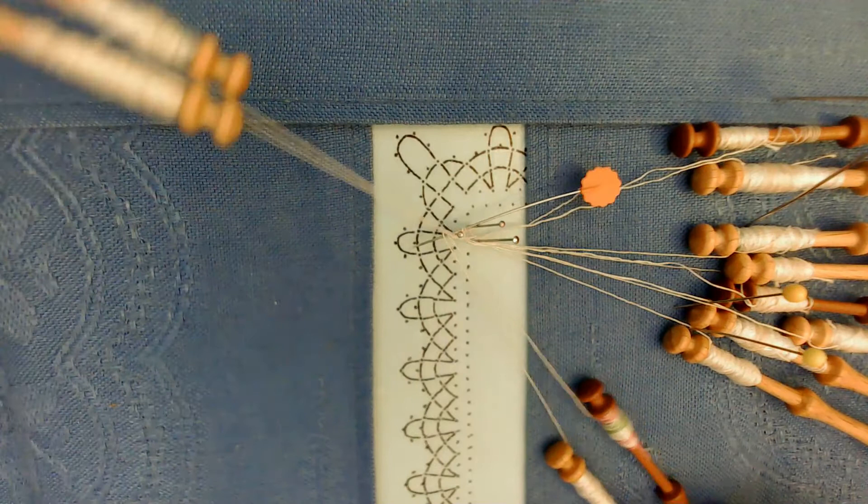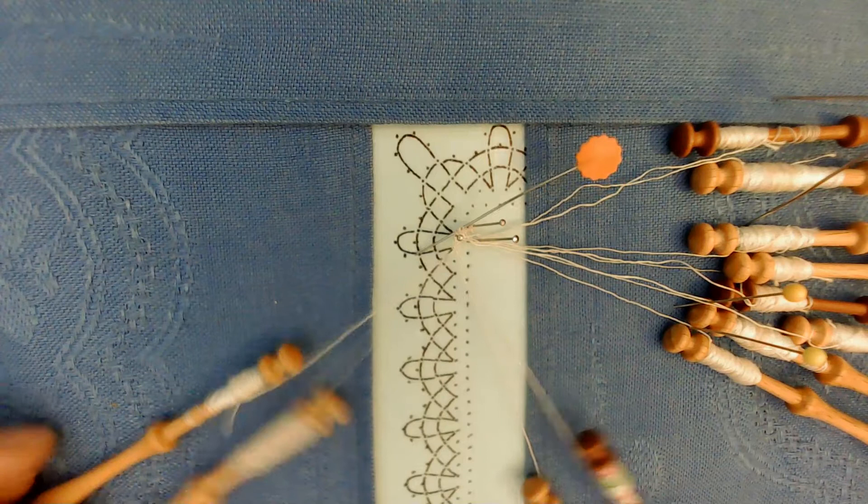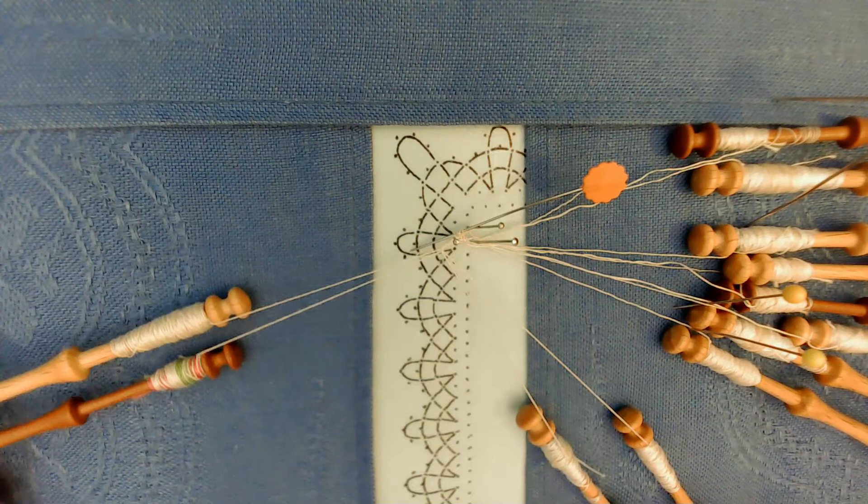Check to see if I'm about the right length. Maybe one more stitch — twist, cross. I need some more threads, so put in a temporary pin above your work.